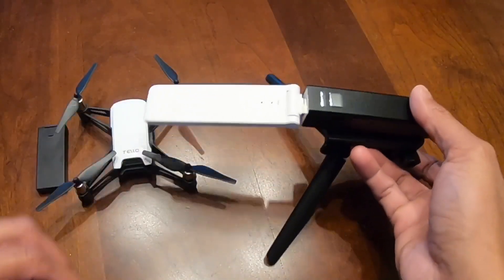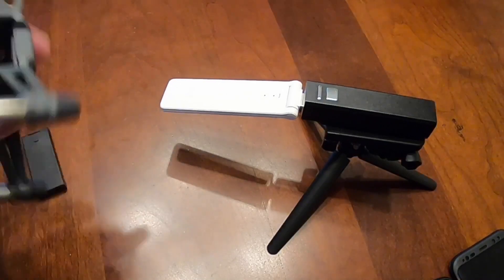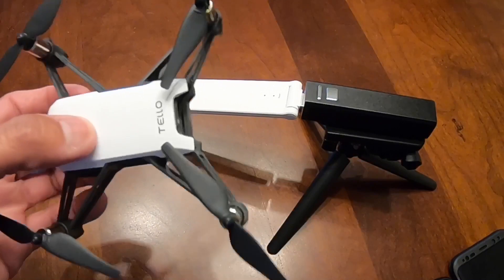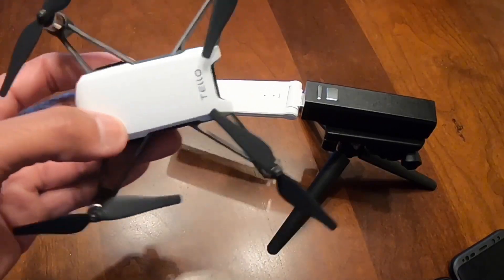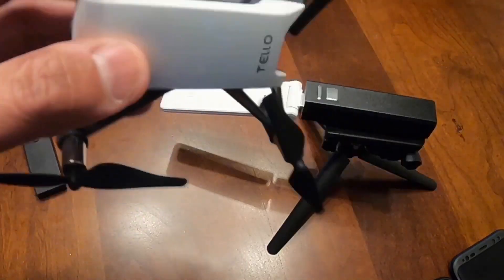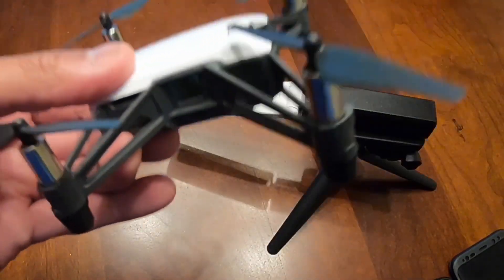I just want to show you guys — I can't believe how far it can go. And also, it got hit and look at it — no damage. This thing got hit by a truck.